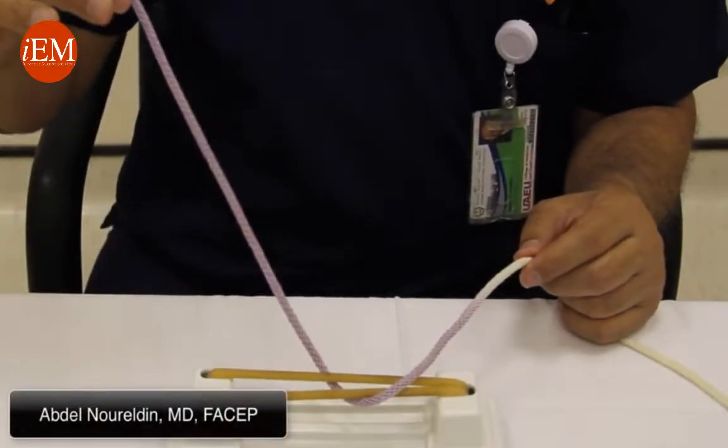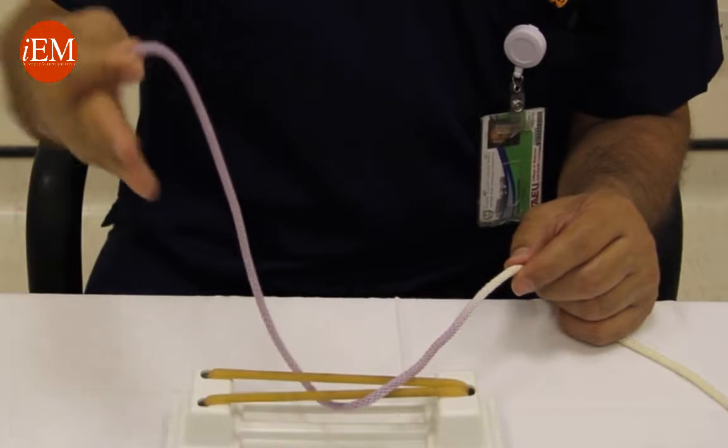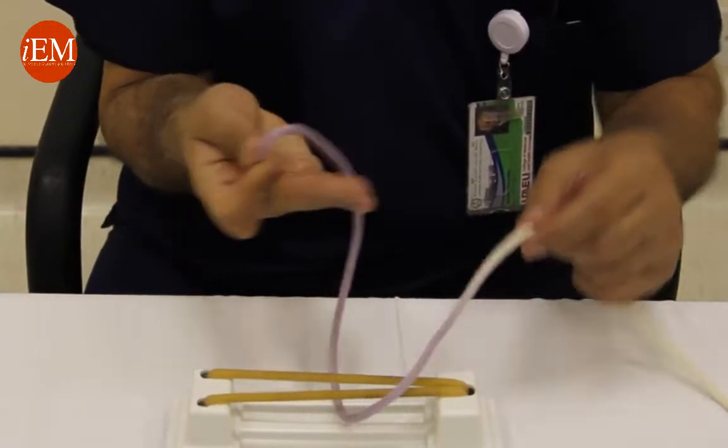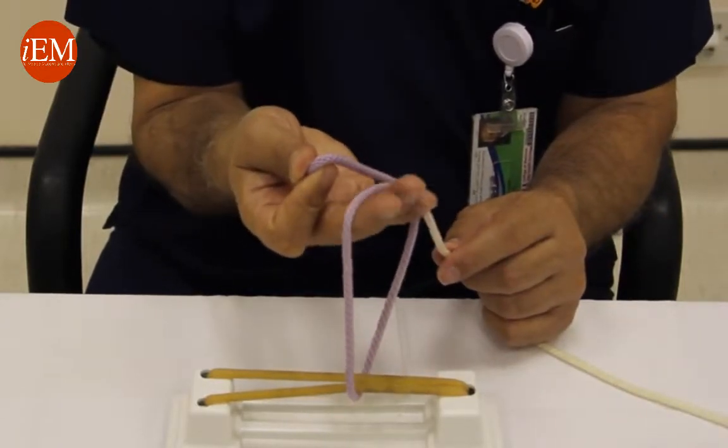This is a square knot one-hand technique. You hold the blue between your thumb and index finger, palm your three fingers extended underneath the blue, make a loop over your three fingers, and take your middle finger...